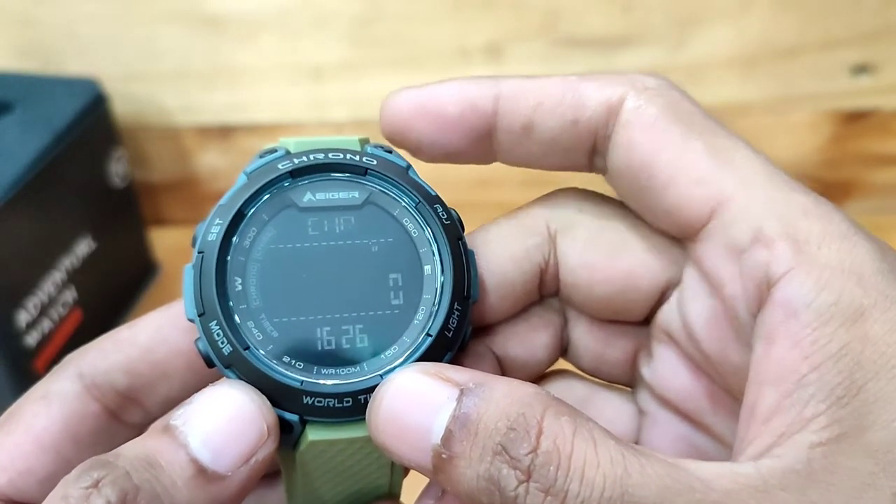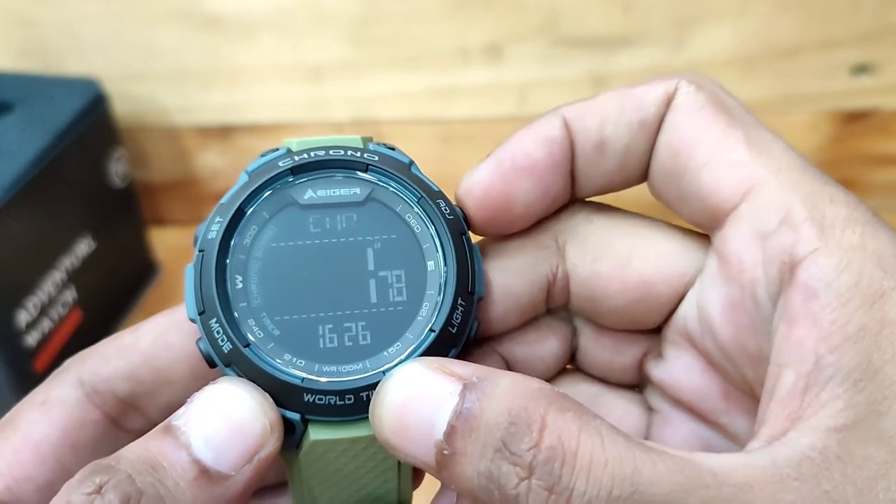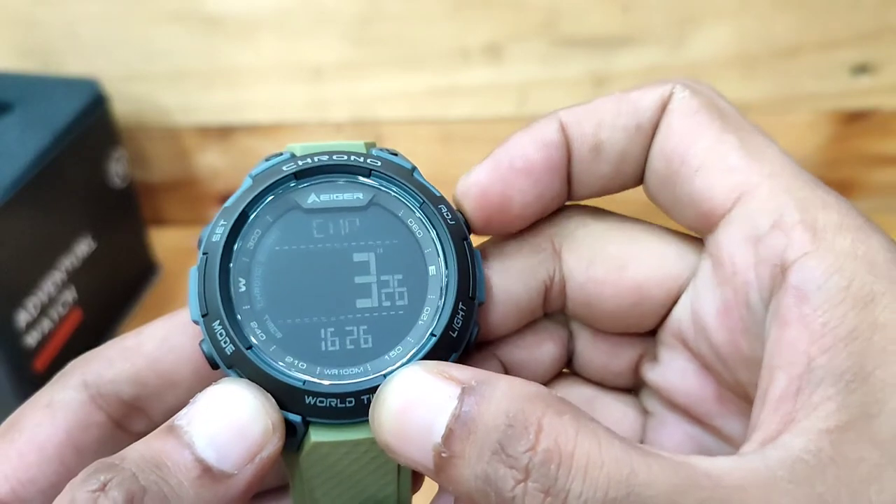Chronograph atau stopwatch: Tekan tombol adjust untuk start atau stop. Tekan tombol set untuk kembali ke 0.